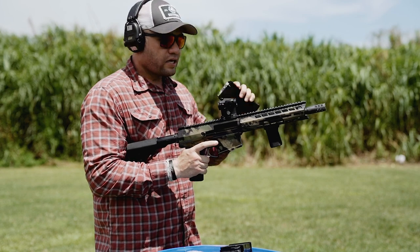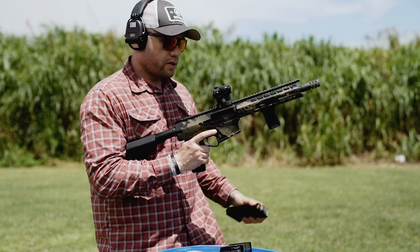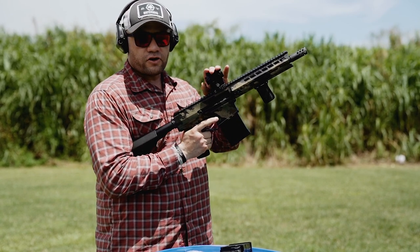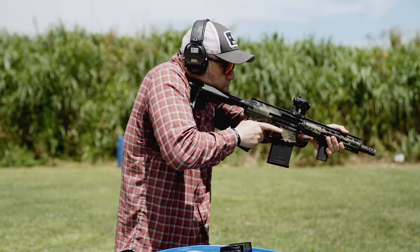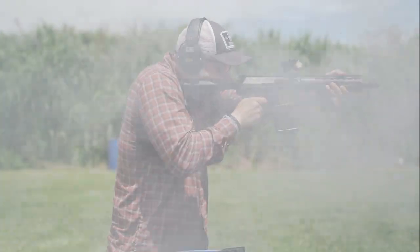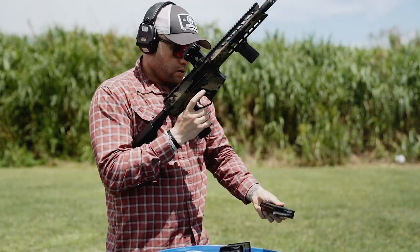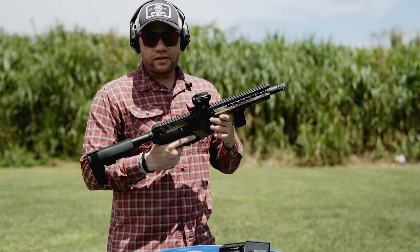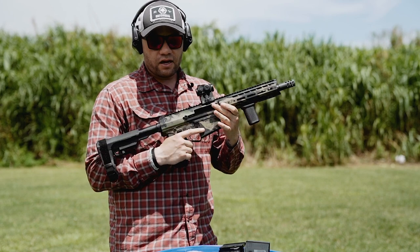Now we're going to move on to the Sellier and Bellot Double-Op Buck. Just so you guys know, this crossfire is turning on and off — I don't think it's going to be able to handle a 12 gauge. Like any standard 12 gauge, it does kick. It's not as bad as I anticipated, but you're definitely getting a lot of recoil.